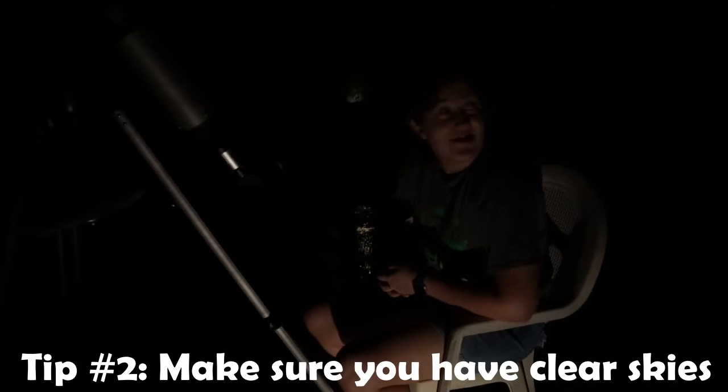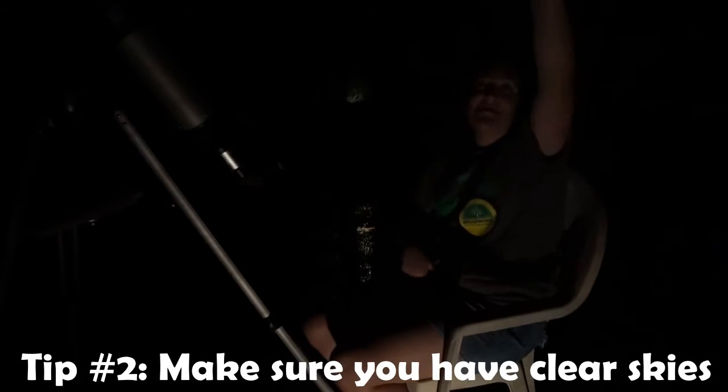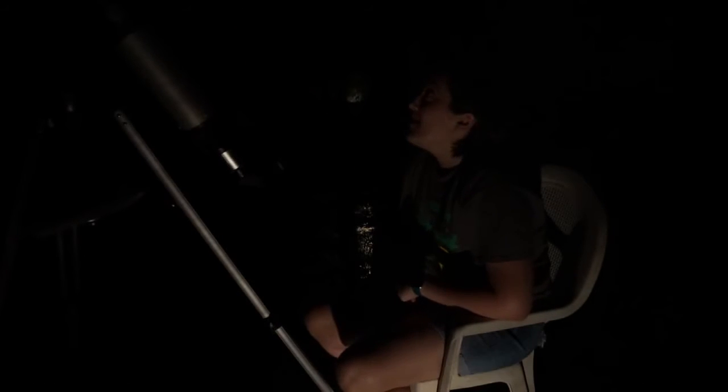My second tip is to check the weather and make sure it's not cloudy. Actually, in the time it took me to film that intro on my porch and get set up over here, a large amount of clouds came over the sky — and right now they're blowing away. I knew tonight was a fairly clear night, and luckily the clouds didn't stay. If there are too many clouds, not only do they block the sky so you can't see the stars, but clouds actually reflect light. Any light coming up from the earth gets reflected back down, making it less dark and harder to see stars.